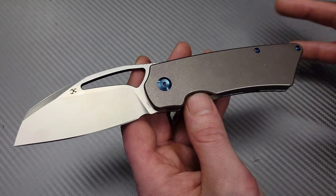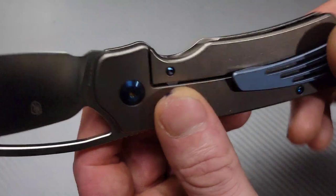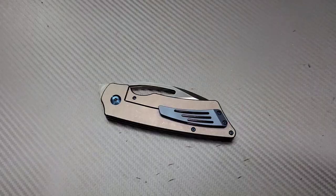Now let's talk about some negative stuff. T6 screws are back here — we want T8s, not T6s. Give us T8s.